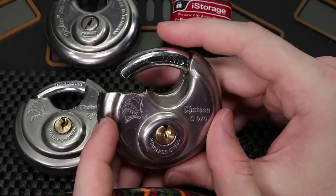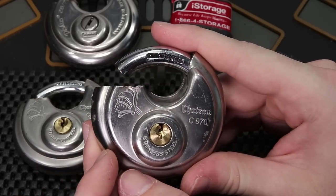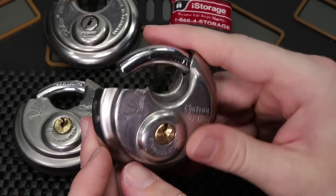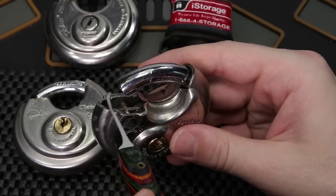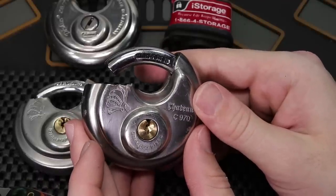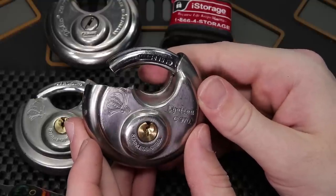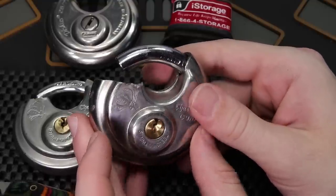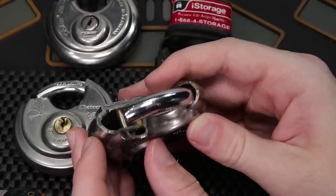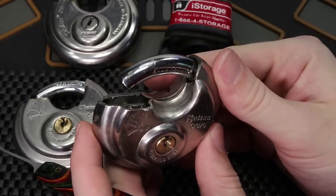The take-home message I'd like to share with you today is I just wanted to show an example of what a real-world lock might look like if you call a locksmith to get it removed. Don't be surprised if they resort directly to destructive entry, because they are not as well-versed in picking as we are, and they need to get the job completed — getting the lock open is their only task. And I just want to say that is no fault to the locksmith at all, and this is a pretty cool thing to see.